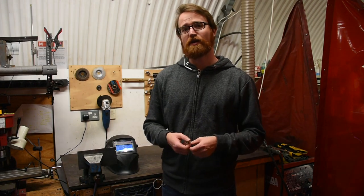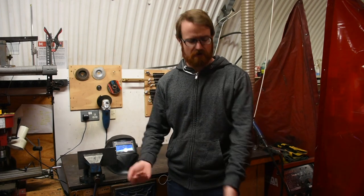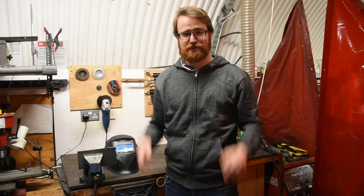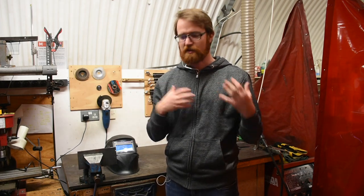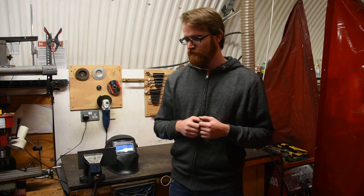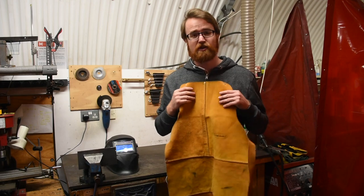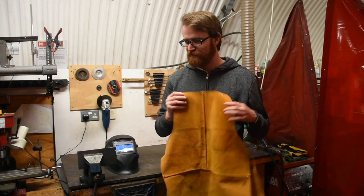It's important to wear appropriate clothing while welding. You should not wear any synthetic materials as they can catch fire, melt, and cause severe injury. So wear jeans, closed-toed shoes, tie back any long hair, and remove any loose strings or jewelry. There should be nothing that's going to get in the way or catch fire while welding. It's also advisable to wear a welding apron like this one, made out of leather, which ensures any sparks that fly don't catch clothing on fire. You'll notice it has no front pockets that might catch sparks or slag.